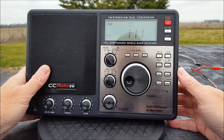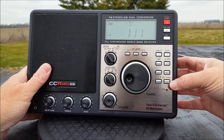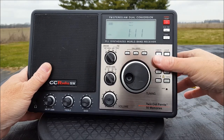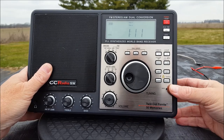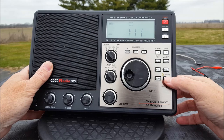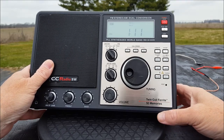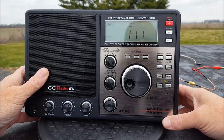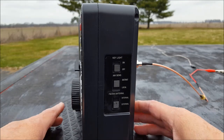A lot of the stuff over here is all clock-related, and I absolutely don't care about a clock — I have enough clocks in my life. You can pick your shortwave band with this and also put stuff in memory if you choose. There's a reset button. It has a twin coil ferrite and 50 memories. Can you imagine? What would I do with 50 memories? I can't even manage my own one memory.